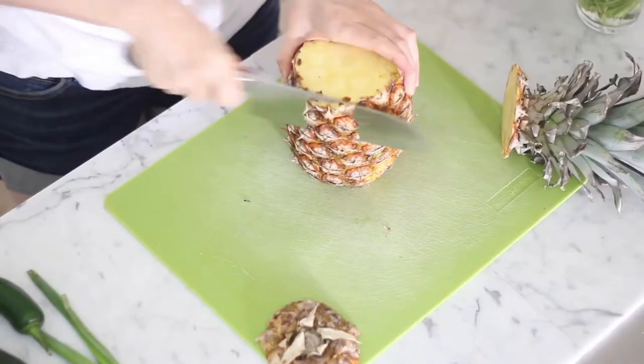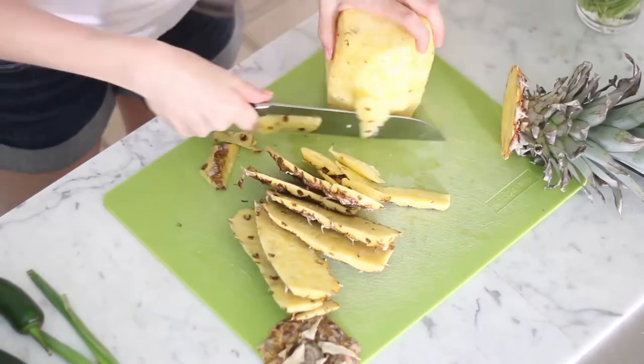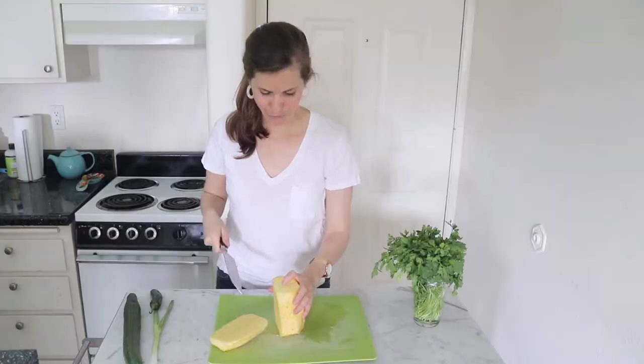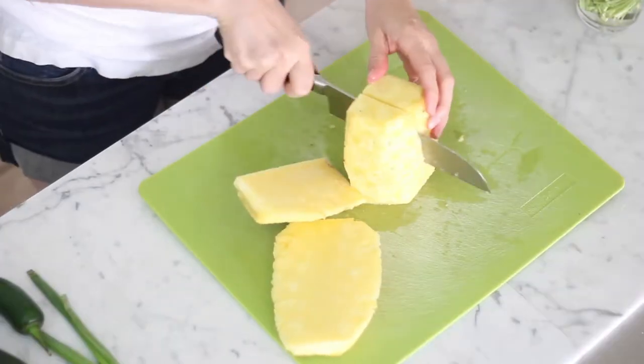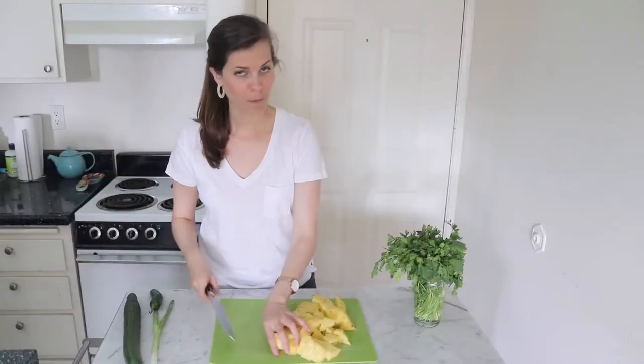Cut off the ends. I feel like cutting fresh pineapple is always a daunting task, but it takes like five minutes. Now we're gonna core it — just cut as close as you can to that little circle. You can tell when you've gotten too close because it'll be kind of hard. You don't have to chop this really fancy.